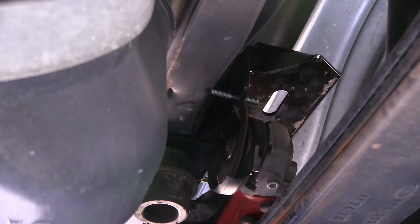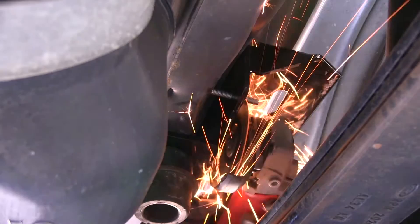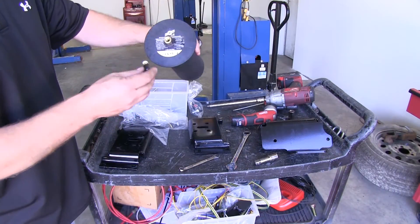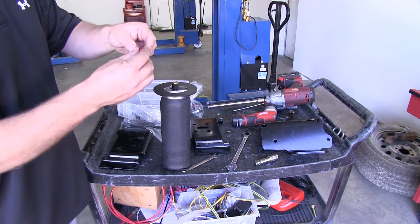Now we need to take a cutoff wheel or grinder wheel and remove the front J-hook even with the nut. Now that we have this done, we're ready to begin work on the airbags themselves.